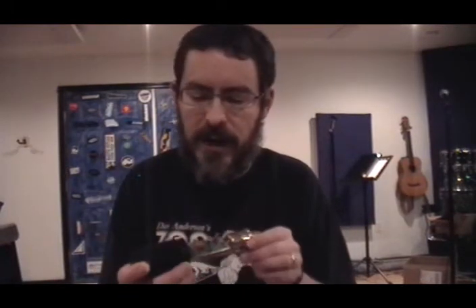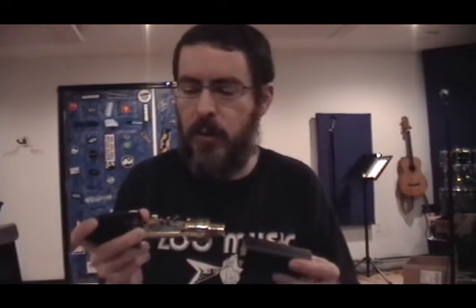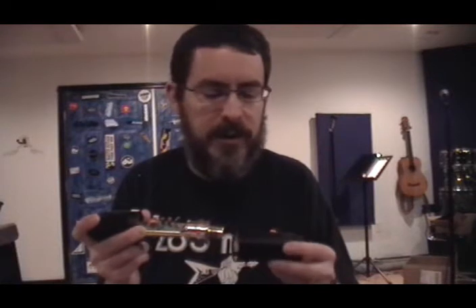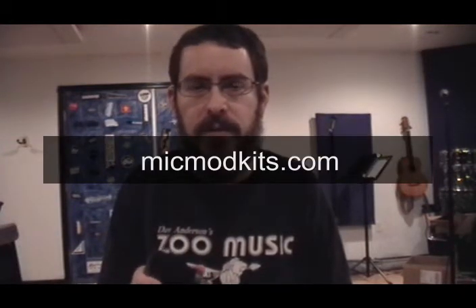I hope this video helps in terms of how to open up your 2001. This same procedure is used on many other microphones — many of them are constructed the same way in terms of how they're assembled and disassembled. I hope you'll go to our website at micmodkits.com to check out the mod kits that we offer and our other products and services. Thanks for watching.